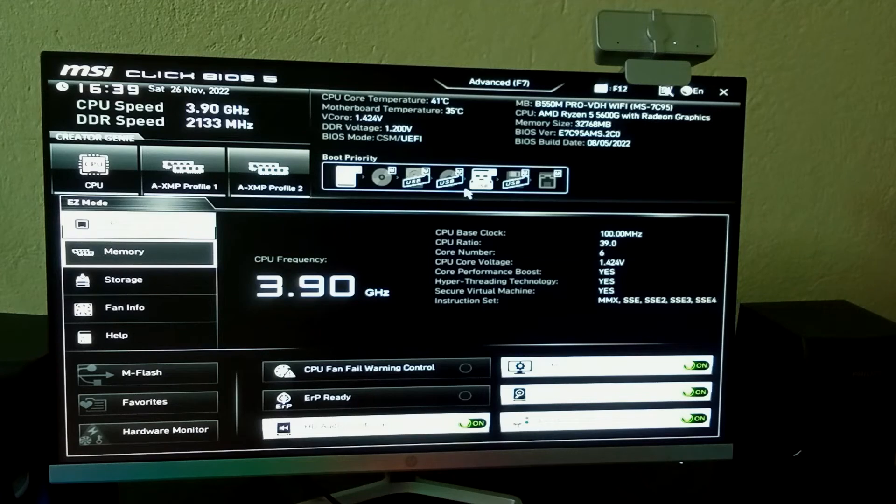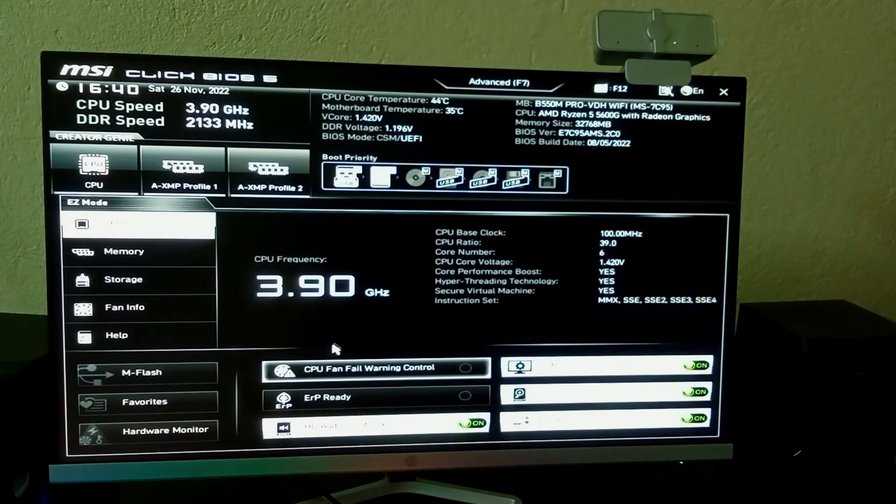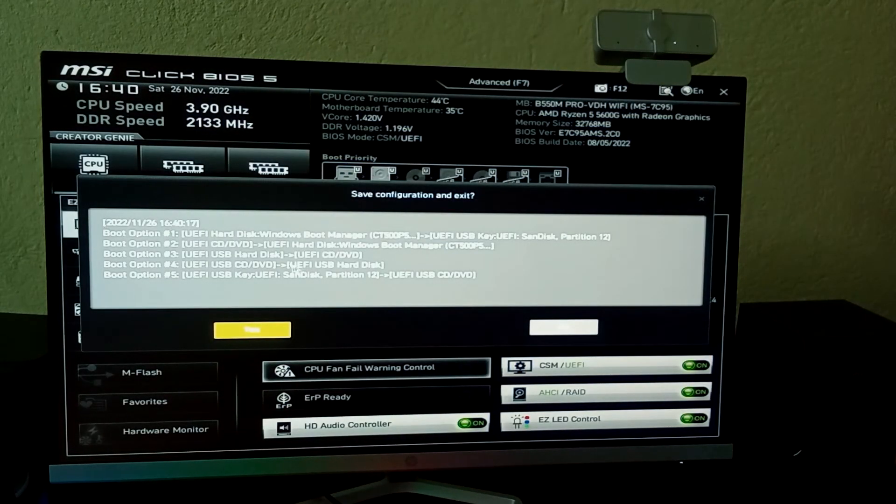In the Boot Priority settings, find your USB drive in the list — this is the bootable USB you created. Drag it to the first boot priority position. Then press F10 to save the configuration and exit. Click 'Yes' and your PC will now boot into the Chrome OS Flex setup page.